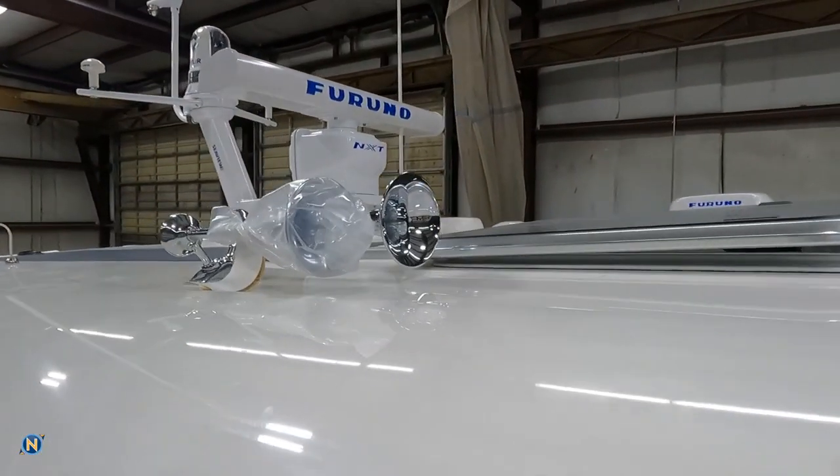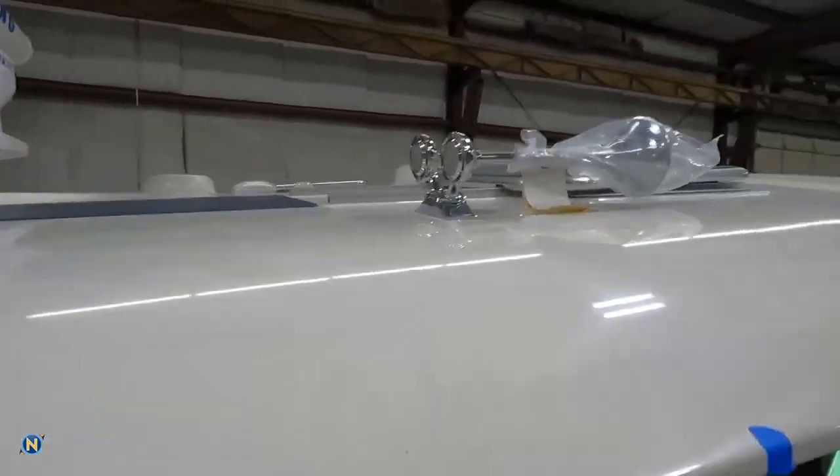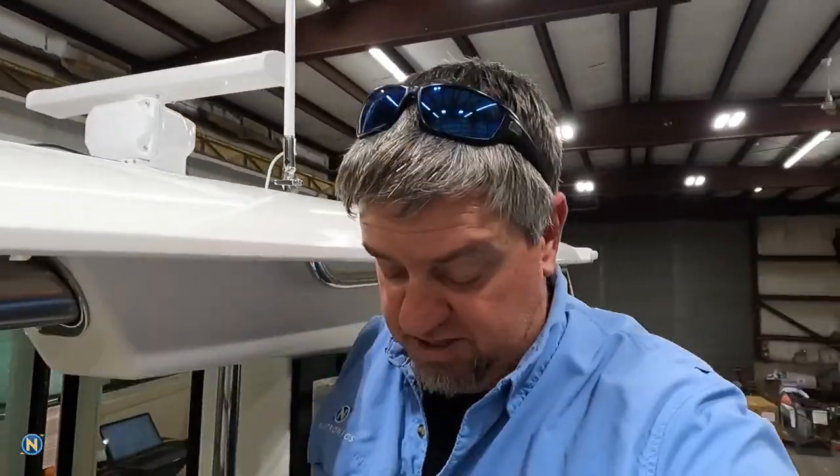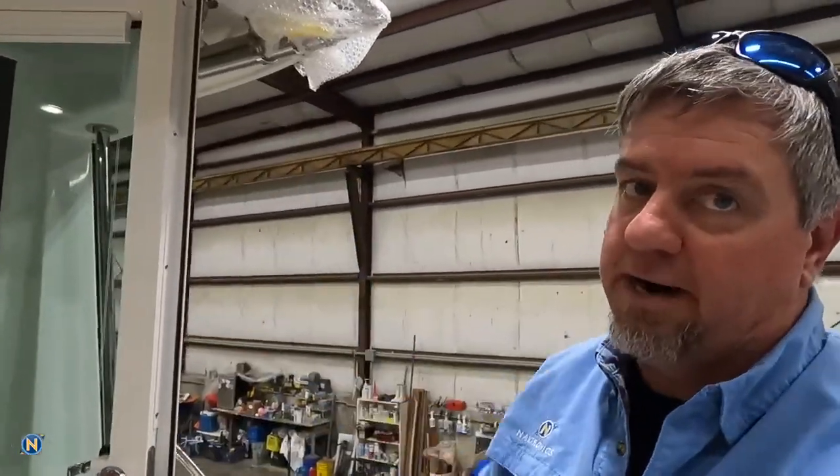The Kallenberg Airhorn is now installed — that just went in today. We've got the big Kallenberg Airhorn and it also has the automated system set up. So if you're underway and need it to make that signal every two minutes — one long blast underway — that's what it'll do.